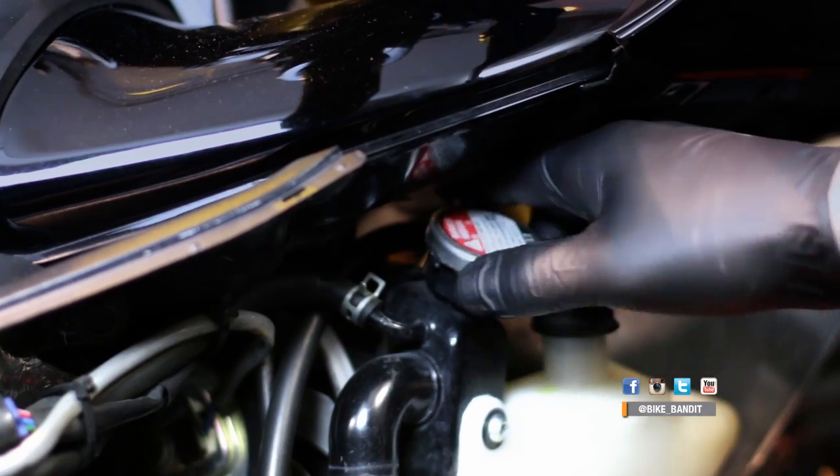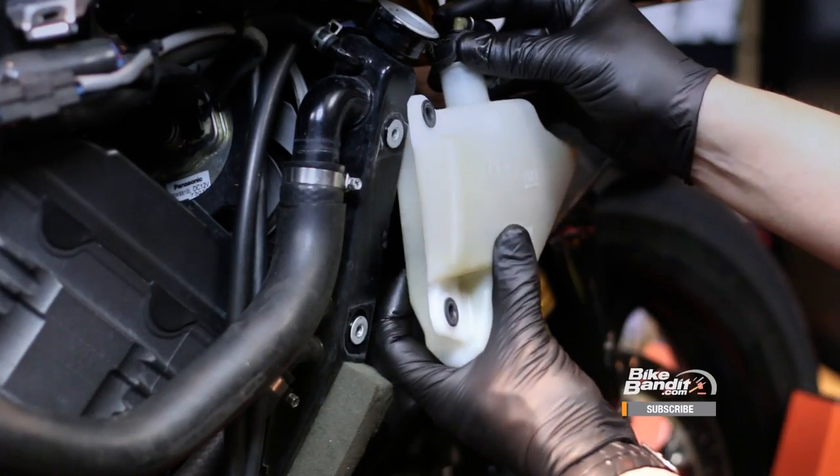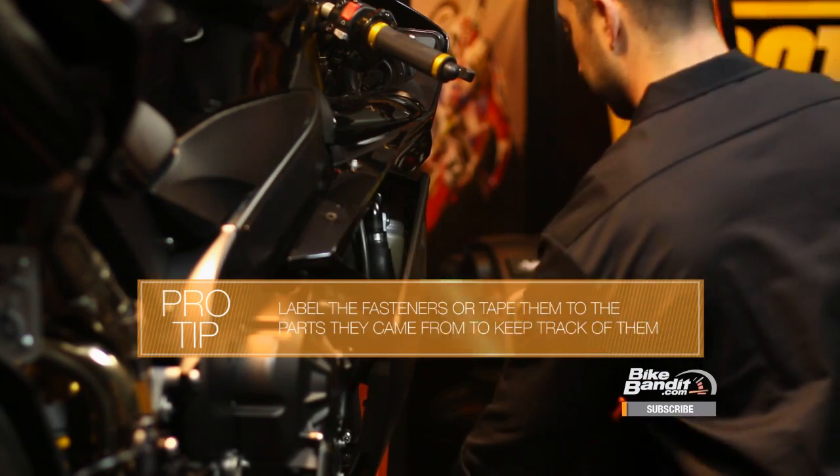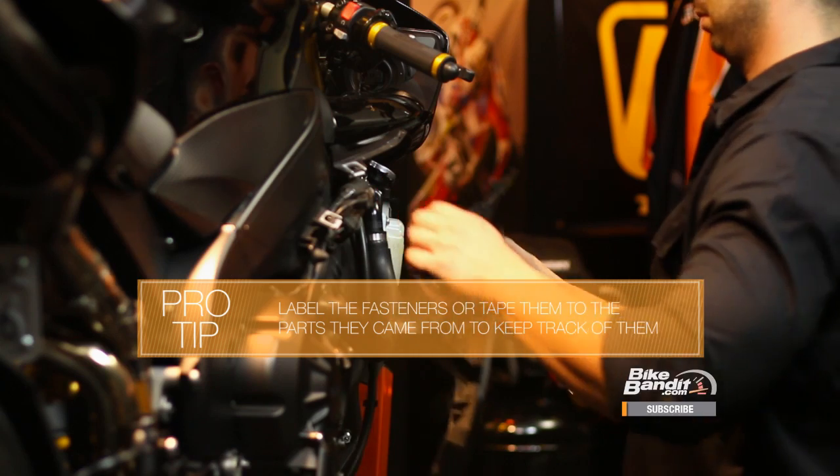First off, you'll need to gain access to three things: your radiator cap, your coolant drain plug, and your coolant overflow tank. Check your owner's manual to see where each of these things are and remove any necessary parts to access them. Make sure you keep track of each of the fasteners you remove, especially if they're different lengths or sizes. Now let's get started with the first part of the process — draining the old coolant.